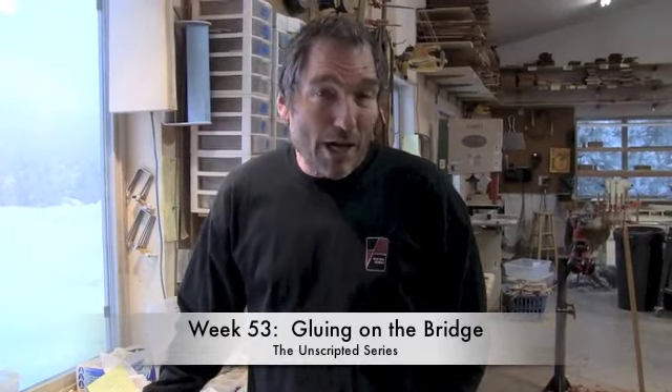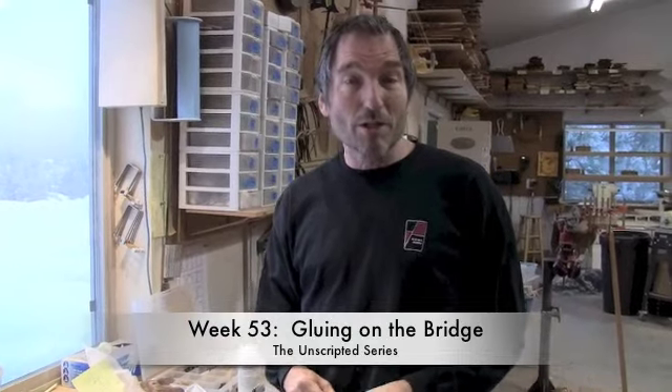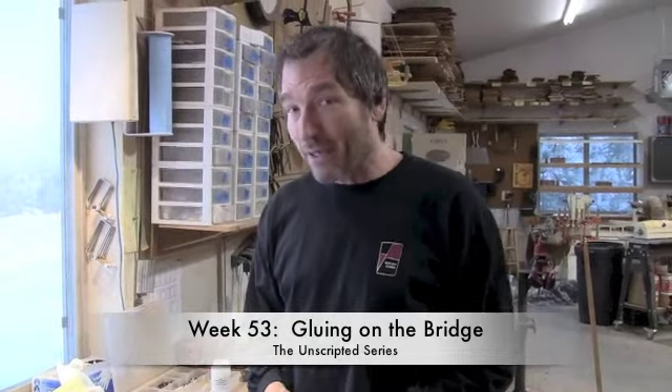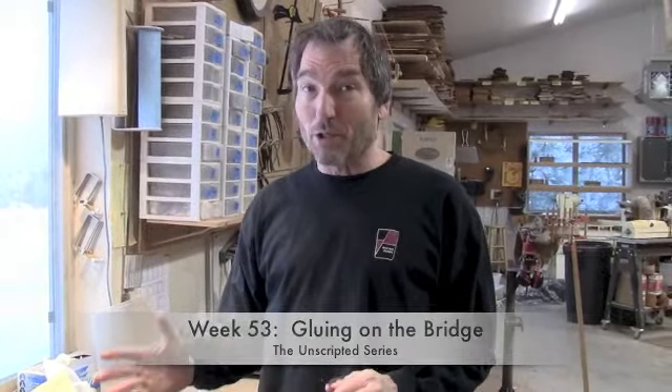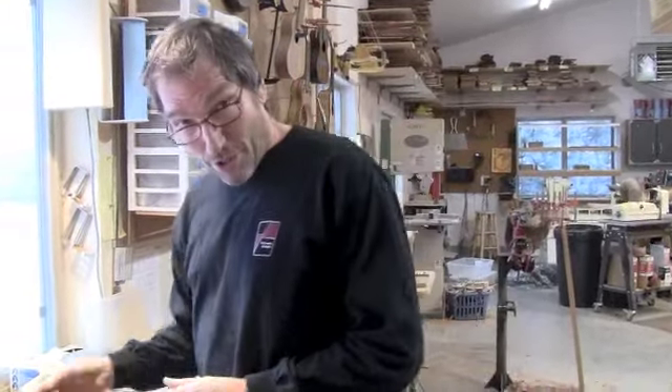Back in the shop for another week in the unscripted series. This week I'm going to show you how we glue on our bridge. I think it's one of the most interesting and critical parts of the instrument because it, along with a couple other things, is going to determine whether or not the intonation is accurate.